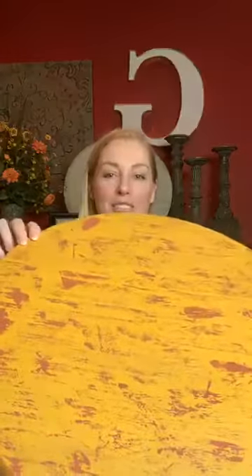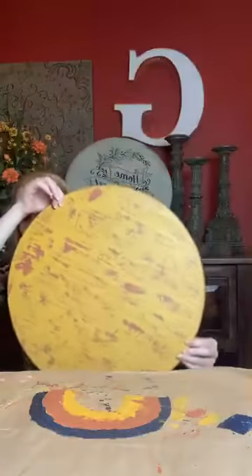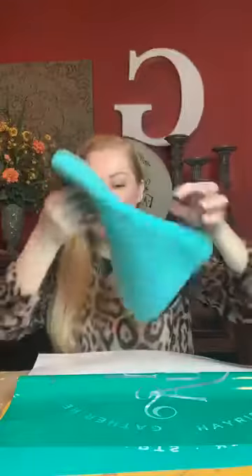I thought today we would make this really pretty Autumn sign. Let me show you what I already have prepped and ready to go — gorgeous colors for Autumn. We've got mustard yellow and rust on there, really pretty. Now we're just going to add our saying and welcome Autumn into our homes as we welcome everybody else. Or at least we're ready to — we're ready to be social again for most of us.